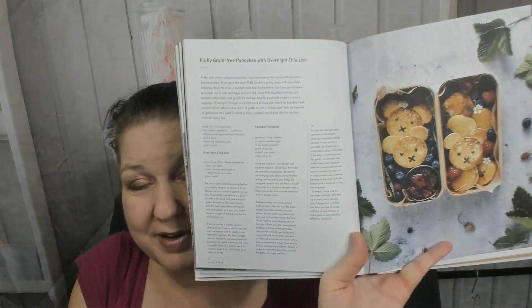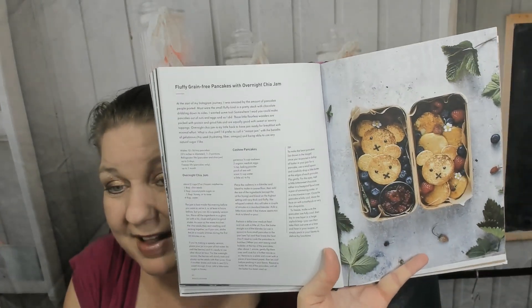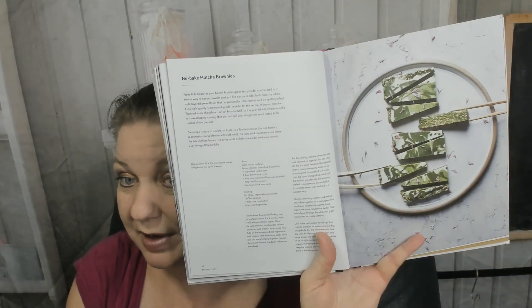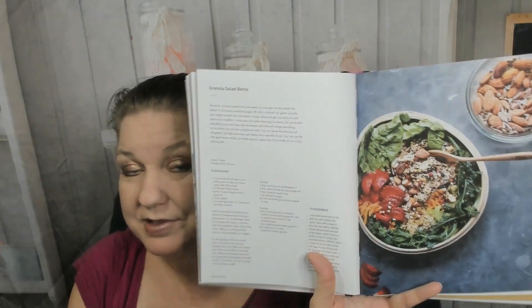Fluffy grain-free pancakes with overnight chia jam — and while I will never make chia jam, that is an adorable little bento box breakfast. Granola crumble. Oh, no-bake matcha brownies — would you eat a green brownie? I like matcha so I would, but that would not have been something I'd have done five or ten years ago. Now, 15-minute bento: here's a granola salad bento.